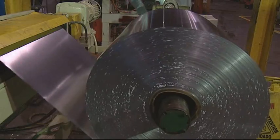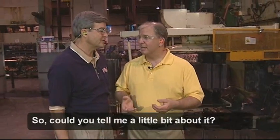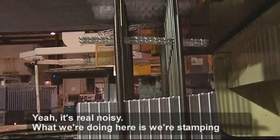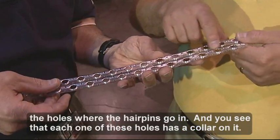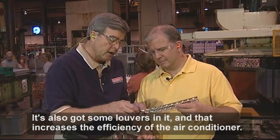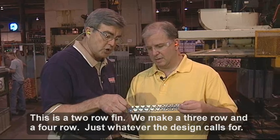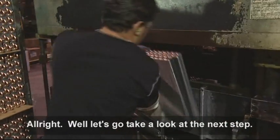The next step is down here where the pin presses are. We've got several pin presses here, and when they're all running it's pretty noisy. What we're doing is we're stamping the holes where the hairpins go in, and you'll see that each one of these holes has a collar on it — that's how it separates the fins so they don't stack right down on top of each other. It's also got some louvers in it, and that increases the efficiency. We make pins that are 14 inches, 18, 20, 24, or 28 inches long. This is a two-row pin, and we also make three-row and four-row — it's whatever the design calls for.